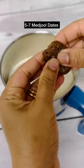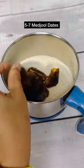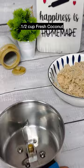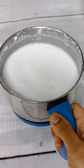Grind the semolina along with the dates until well combined. Pick it out in a bowl and set it aside. In the same mixer grinder, add the coconut and the water. Extract thick coconut milk and keep it aside.